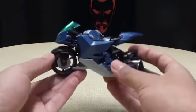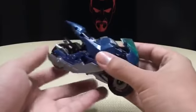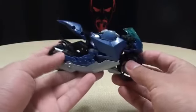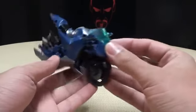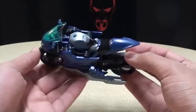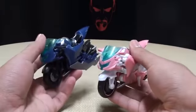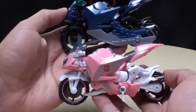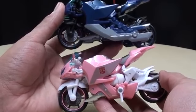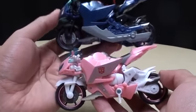Here is RC in her show-accurate colors, and very nicely done. She definitely looks a lot better in the show-accurate colors. No offense to the New York Comic-Con one, but this version is definitely the one to have. Here is RC next to her New York Comic-Con version, and here you can kind of see the differences in the paint scheme — as if they're not obvious. But just in case you weren't aware, here are the differences.